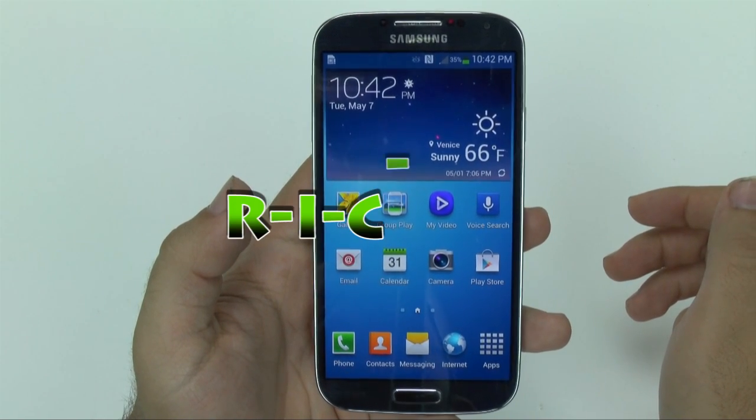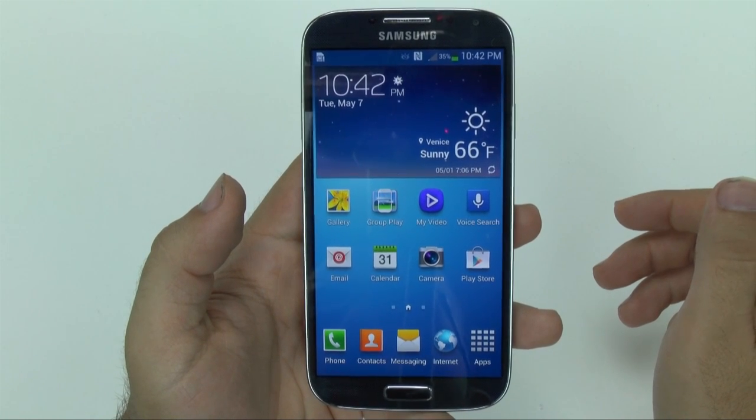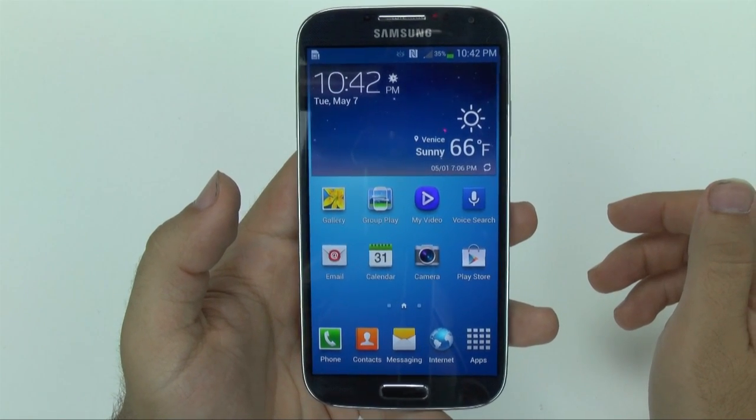Hello, this is Ricky, the Android guy. Hi guys, today I'm going to be showing you how to system reset a Galaxy S4.